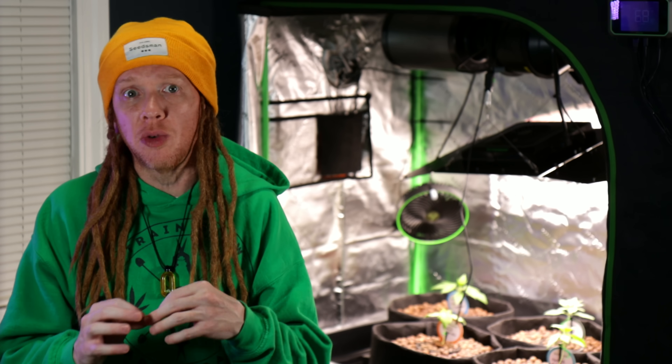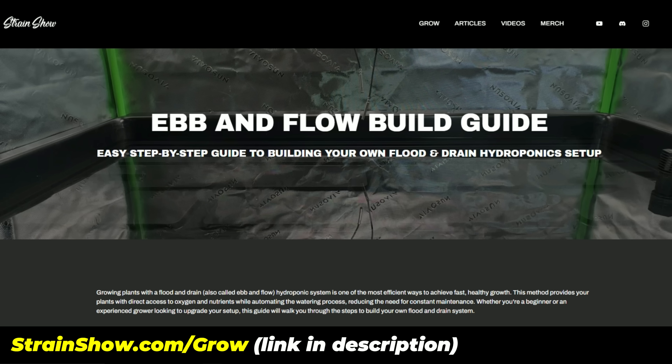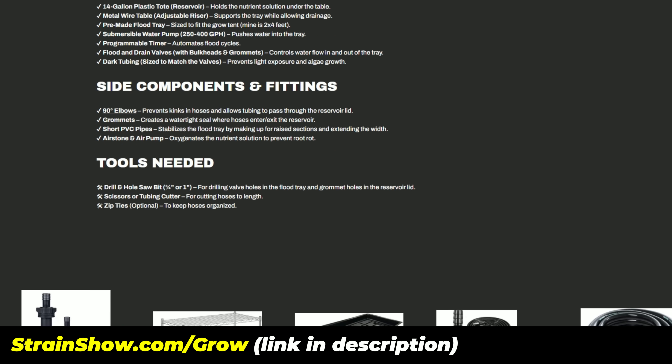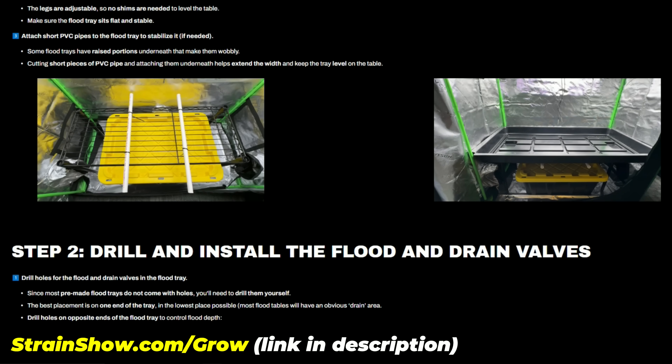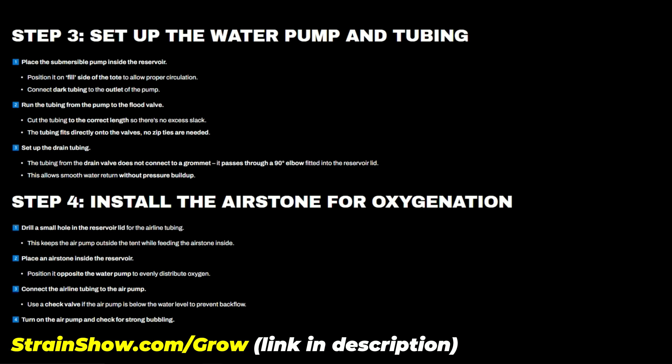This setup is super simple, and after you get it up and running, it basically just takes care of itself. But putting it together, there are a few specific things you need to get and need to do. So if you want to build this yourself, I made a step-by-step breakdown with all the little details, the little pieces, all the steps, and how to avoid some common mistakes. I put it over on thestrangeshow.com — check the link in the description because I laid all of this out to make things easier so you don't have to guess your way through it.